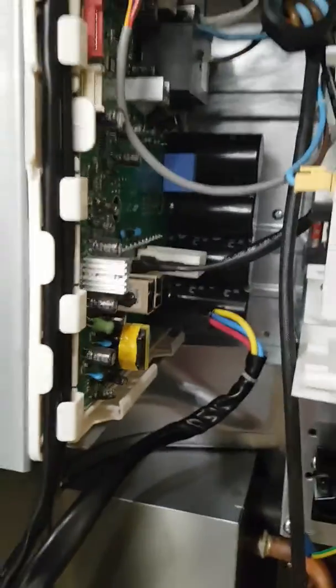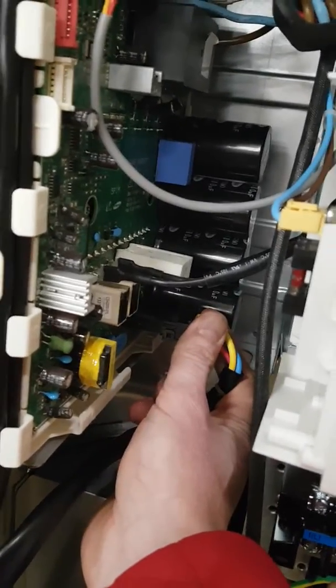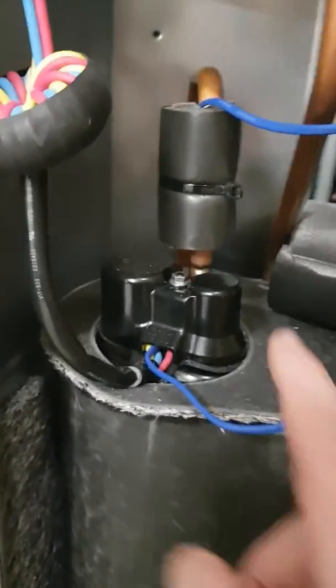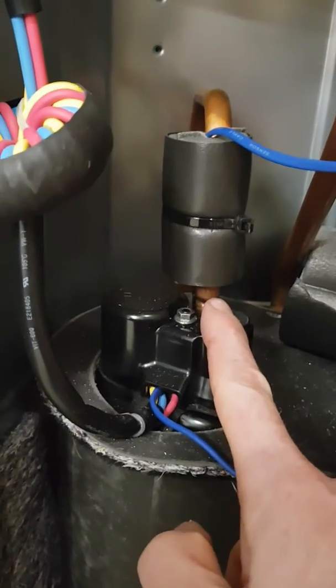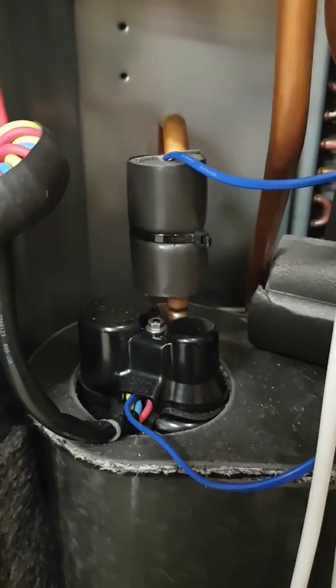The first is that on the inverter PCB, this large cable here is firmly plugged into the unit. If we follow this down all the way along here to the bottom, we need to check underneath here that somebody hasn't put the cables in the wrong place. I'm going to take this nut off here and show you what it looks like underneath.